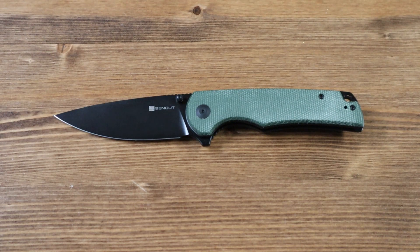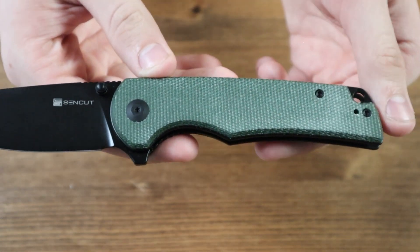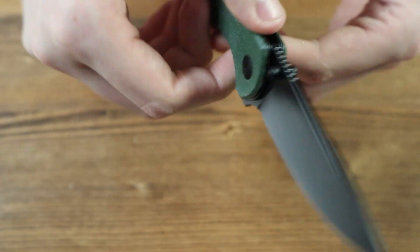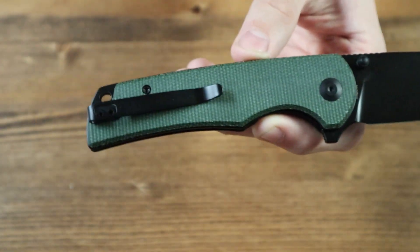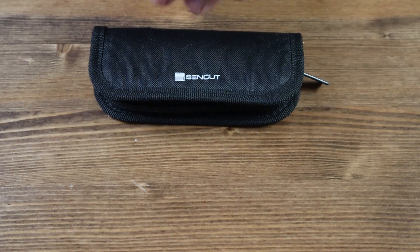And that is about it for today's review. As mentioned, there are currently three different variants of the ZenCut Praktisk, and all three will be available on our website as this video is released. If you enjoyed today's review, please consider leaving a like and sharing with friends and family. Subscribe to our channel to get notifications whenever we drop a review or video. Thank you all for watching, and we hope you have a great rest of your day.